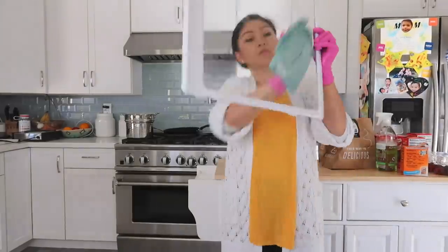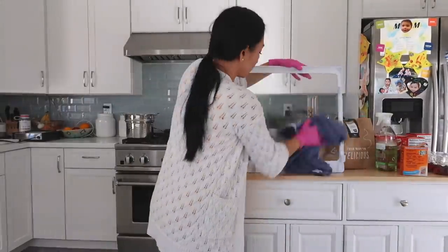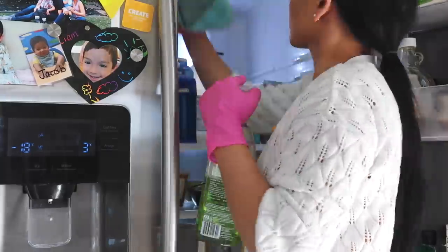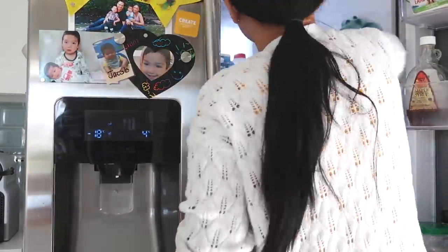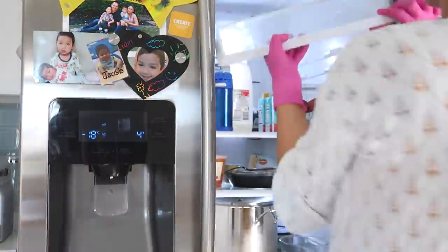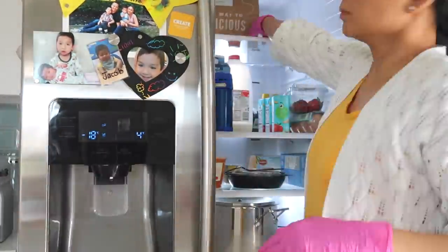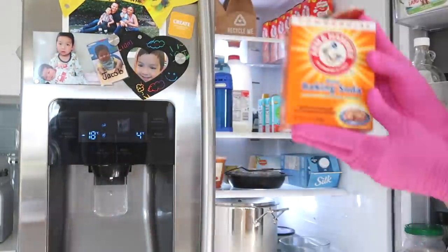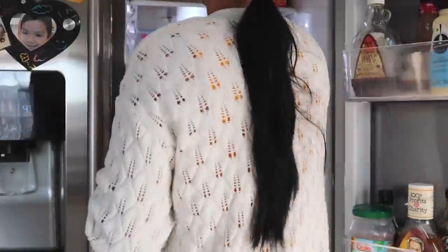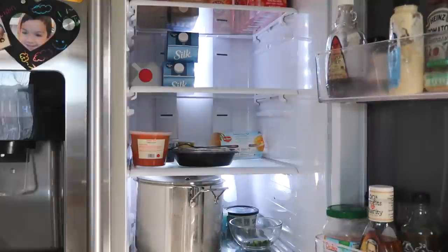I need to do this every couple of months because it made a huge difference. You've got to wipe down the inside too because you get little crumbs and everything around there. Then just put that back and continue the whole process. Those little brown paper bags you see — they're HelloFresh. I always use baking soda in the fridge because it deodorizes any odors. I've always done that — my mom was always doing that too growing up, so that's where I learned it from.